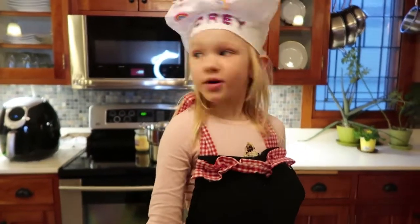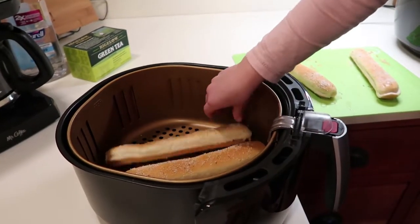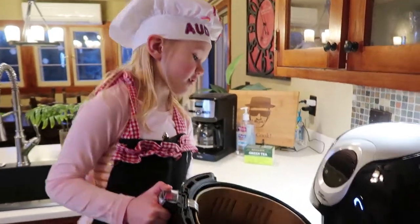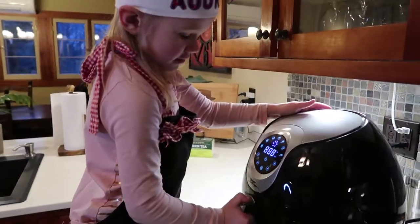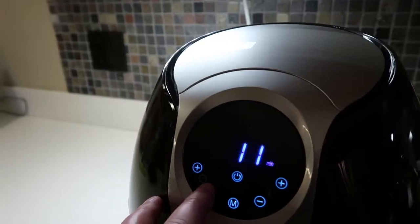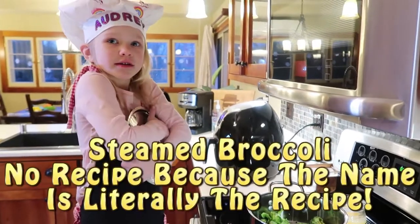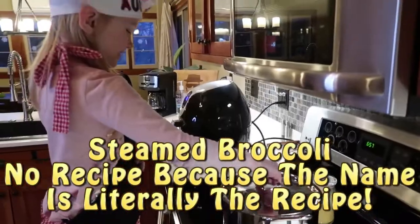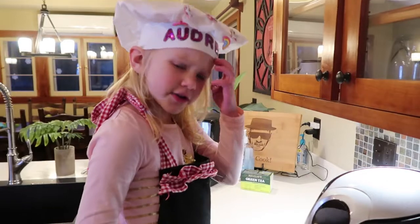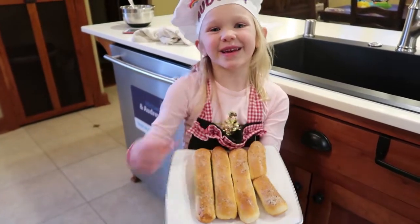Now let's put the breadsticks in the air fryer. Put the basket back in and set it for 360 degrees for eight minutes. Let's take a peek — they're looking pretty good and they're done. That only took four minutes! They smell so good. Here's a broken one — let's give that one to Dad.